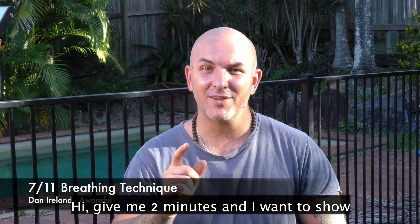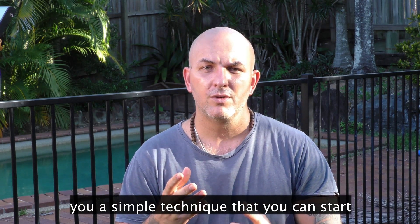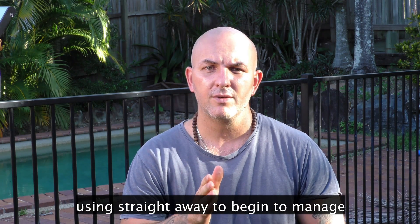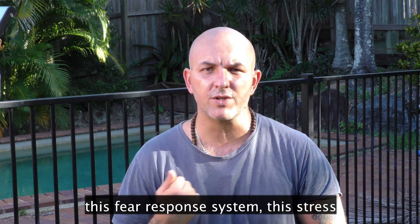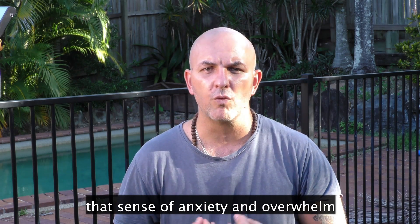Hi, give me two minutes and I want to show you a simple technique that you can start using straight away to begin to manage this fear response system, the stress response system, the thing that's making the sense of that anxiety and overwhelm.